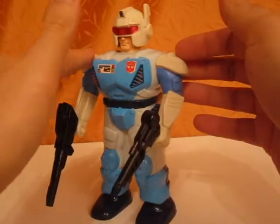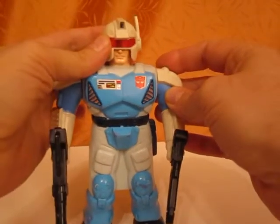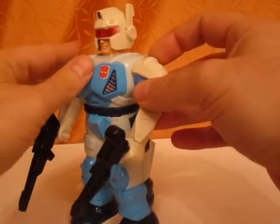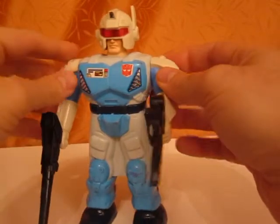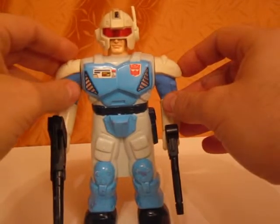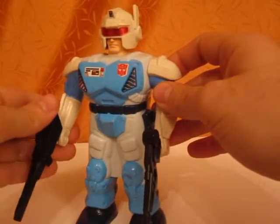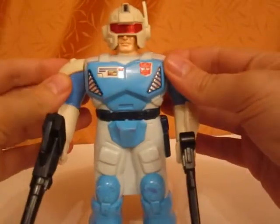It just has kind of a Robocop vibe to me when I look at it, and so this has always been a figure that was very dear to me. And of course this came out in the Transformers Master Force series when the first Pretender figures came out back somewhere in the 80s. Now this figure is a Pretender, but it was not in the Transformers Master Force TV show, which was I think maybe a Japan exclusive show.